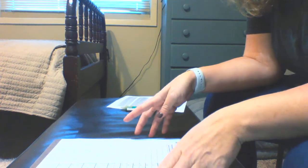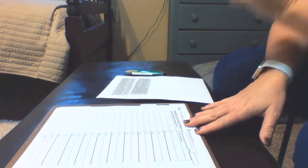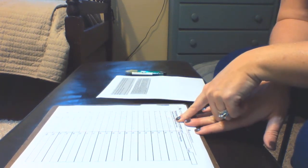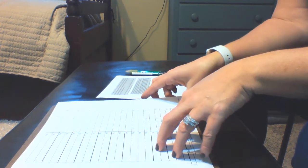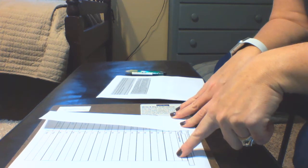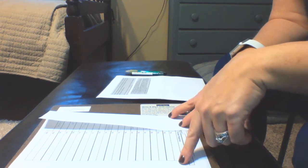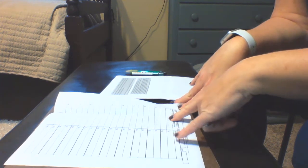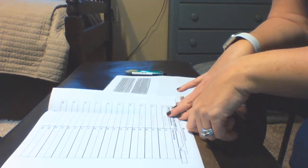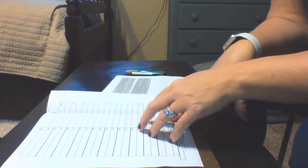We're going to look at some various reading interventions. The first one is called Cover Copy and Compare. I've created a list of words and this intervention works like this: you study the words listed, then when you're ready after about a minute you cover them up — the paper folds easily like this — then you write the word one at a time, uncover it, and compare what you wrote with the model. If you're correct, move on; if incorrect, you get a second try.